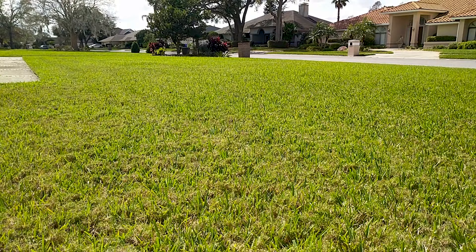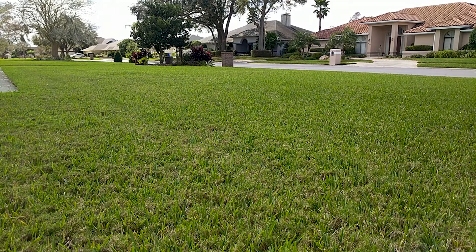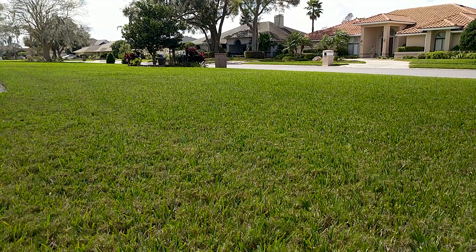Not too bad. We have some St. Augustine with a whole lot of Bermuda mixed in. I really wish they would get rid of the St. Aug and go Bermuda, but that's not going to happen due to their wet summers. You can't mow as frequently, and the St. Aug gives you a little bit of leeway where you don't have to mow every other day.